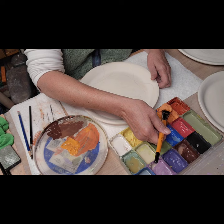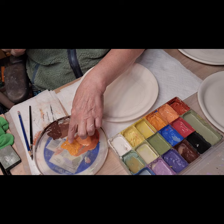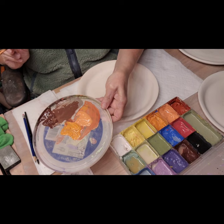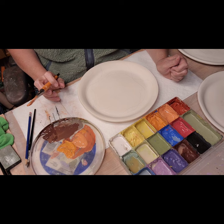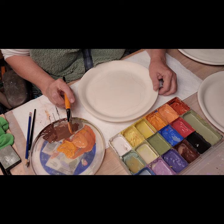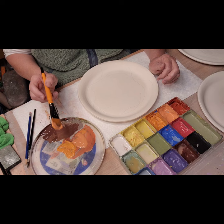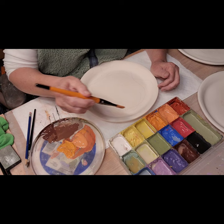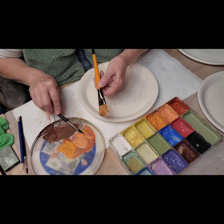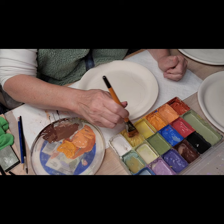I'm just going to plop these on here. These are all Amaco Velvet underglazes. This one's real orange and this one's bright orange - the real orange will fire more orange normally. With Amaco Velvet, pretty much what you see is what you get, which is nice because you know what it's going to look like. It's different from Mayco underglazes, which get a lot darker than what you see in the bottle.